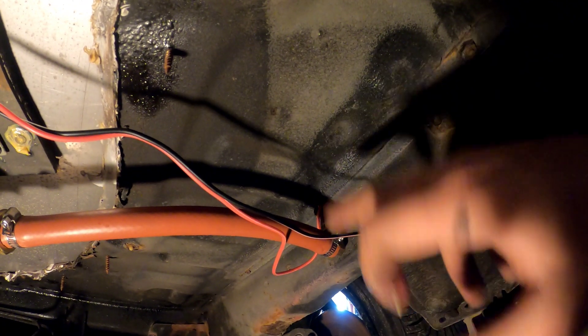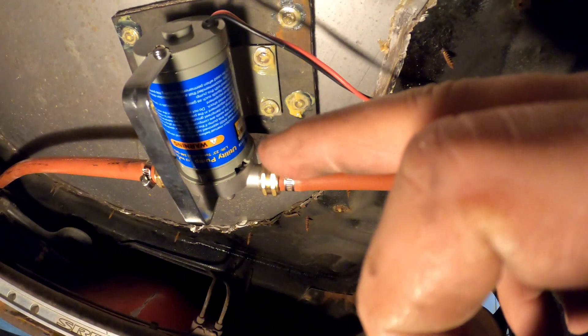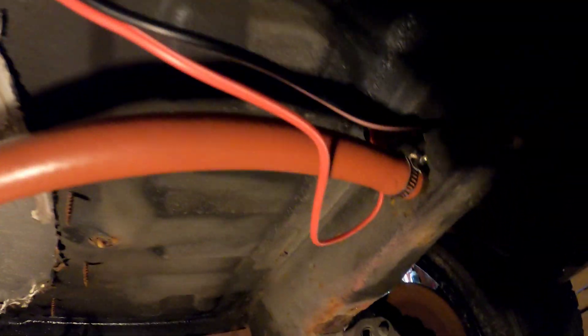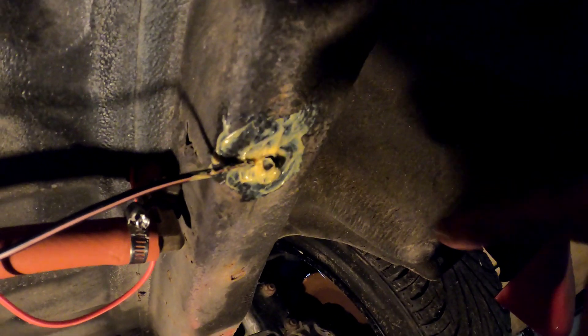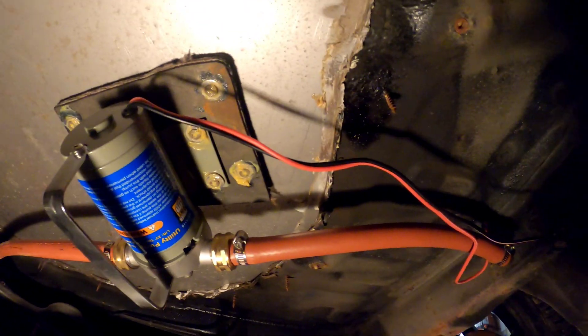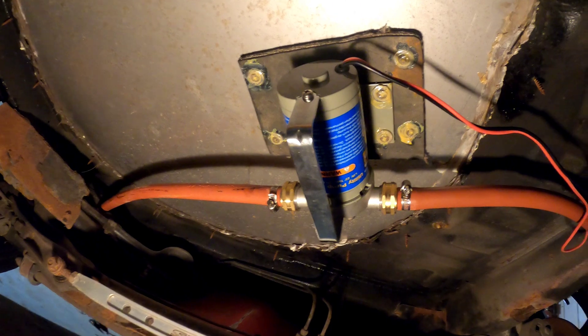The water comes from the tank to here, into the pump, and then the pump forces it to the intercooler — all powered by electricity. I've got my red wire going into the car and my black is grounded right to the frame. I greased it up so it doesn't rust, and I also greased the tops of all the screws so they don't rust. I'm good to go under here — I'm finally done under here. I don't like being on a creeper.